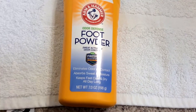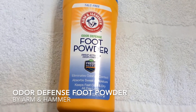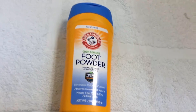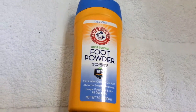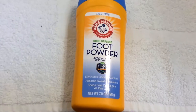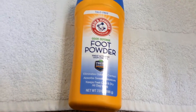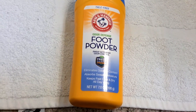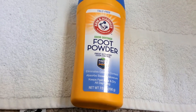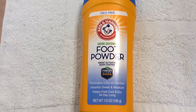I know the first thing you may be thinking — foot powder — but no, my feet are completely odor free and smell like lotion right now. I just use this because being active, my feet get sweaty and I don't like that whole sweaty sock feel.